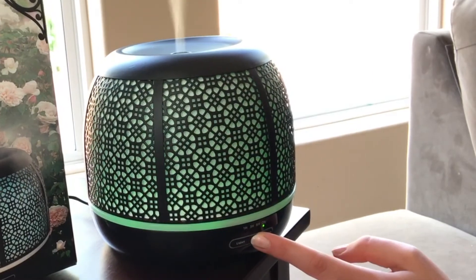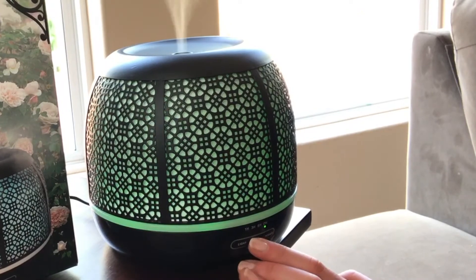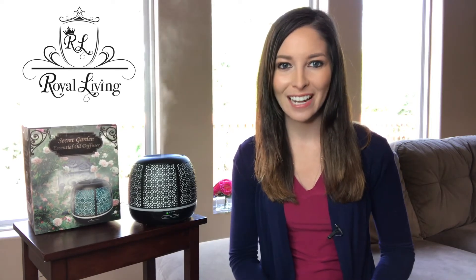The mist button will change the diffuser from misting continuously to misting in 15-second intervals. If you choose to run the diffuser until empty, this will provide a full day of diffusing — great for office and business settings.